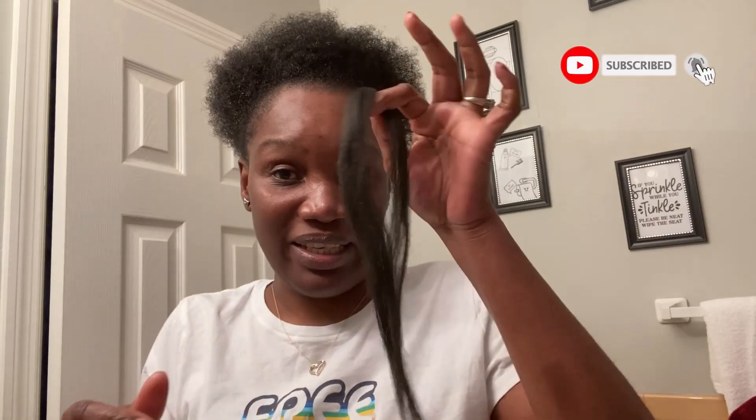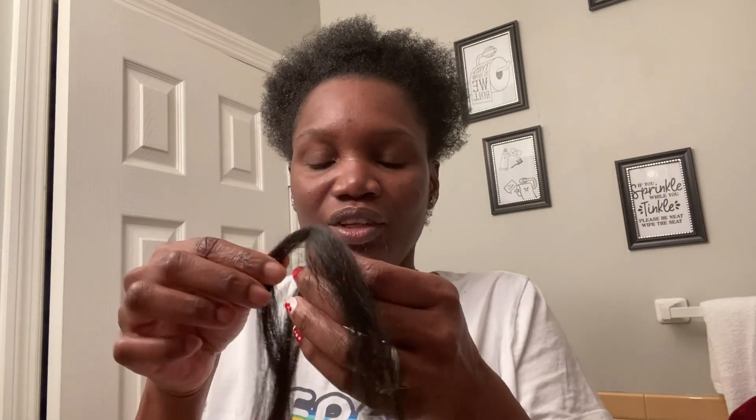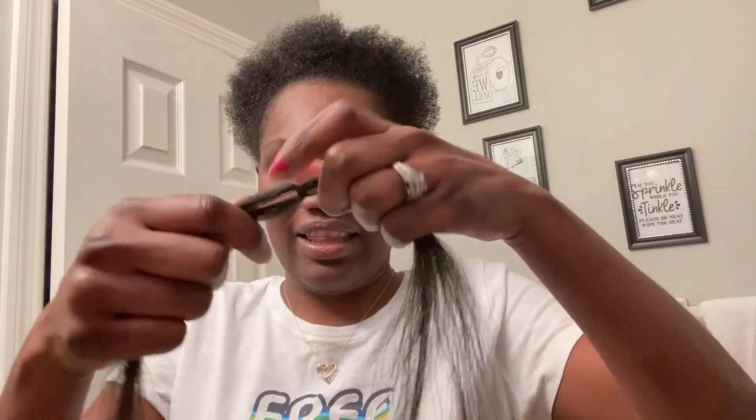So guys, that little part that I just took out — I am going to put some braiding hair right there. That's going to help me secure the ponytail. Remember, I don't have a lot of hair to make even a tiny teeny weenie ponytail, so I'm going to need some help. I'll separate the braiding in two, make a loop, put my fingers through, and I'm going to make two flat braids instead of one — so there's no bulge when I try to catch my hair all together.